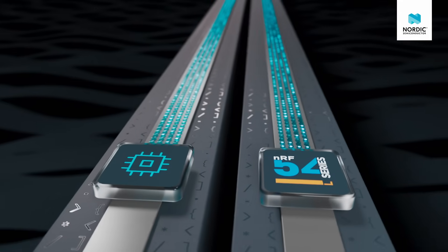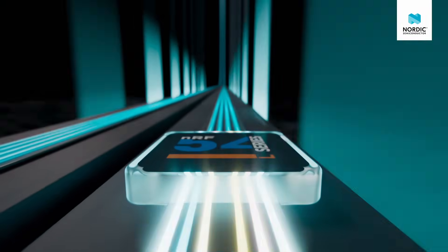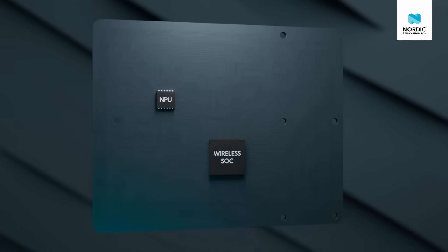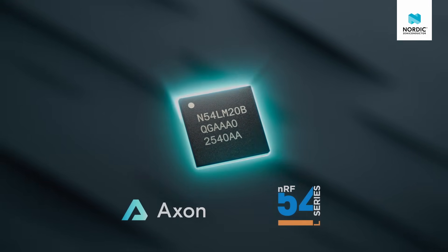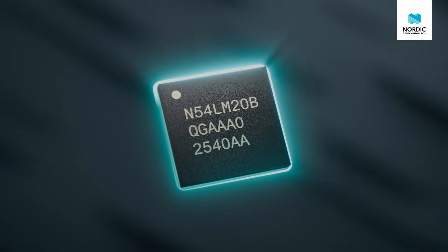Axon is up to 7 times faster and up to 8 times more efficient than the NPU of the closest competing wireless product. Compared to using a discrete NPU chip, the efficiency gains are even greater, and with a single-chip design, the added complexity of hardware and software development is greatly reduced. That also goes for the BOM cost and PCB space.